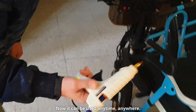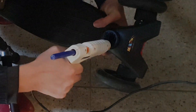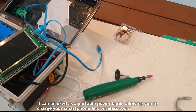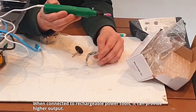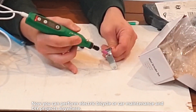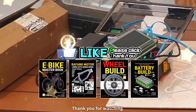Now it can be used anytime, anywhere. It can be used as a portable power bank, allowing you to charge your smartphone and wireless tools. When connected to rechargeable power tools, it can provide higher output. Now you can perform electric bicycle or car maintenance and DIY projects anywhere. Subscribing and liking the video are greatly appreciated as they help with video production. Thank you for watching.